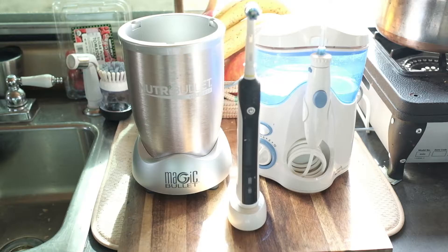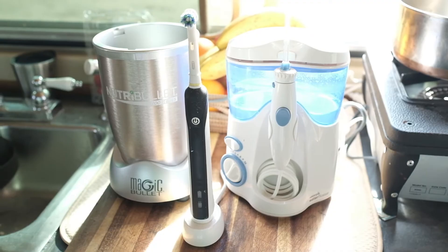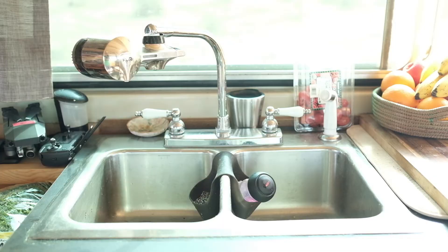Here's some of the stuff we power with our inverter: a small blender, electric toothbrush, and an electric flosser. We have a three-outlet plug available under the sink.